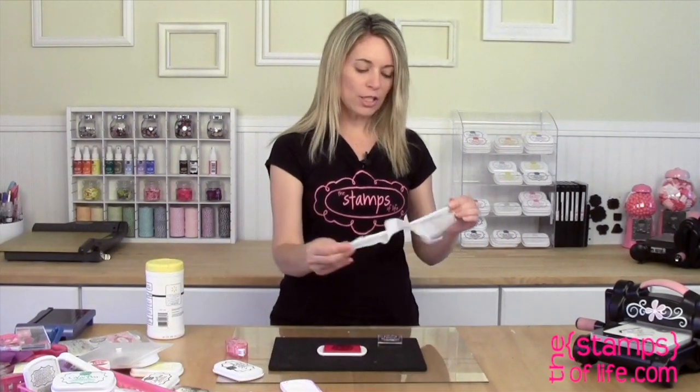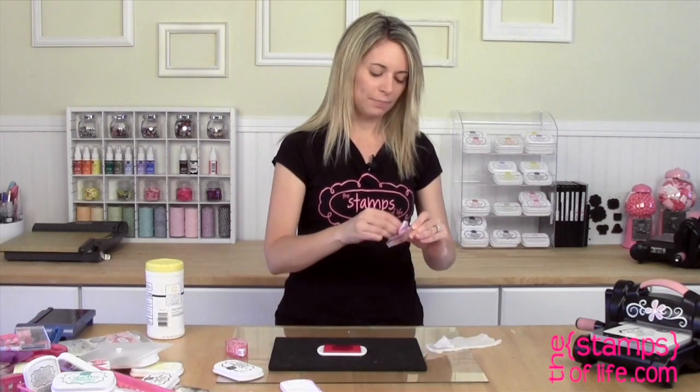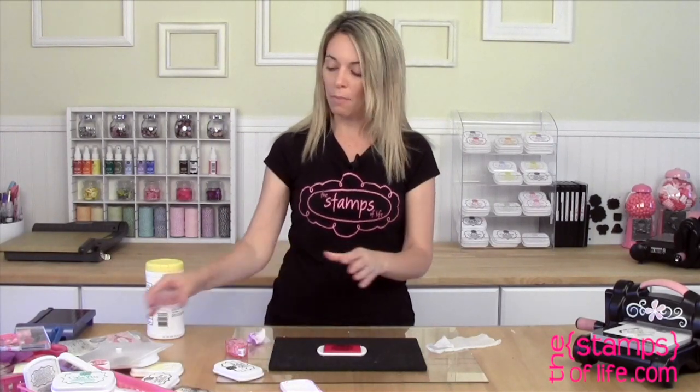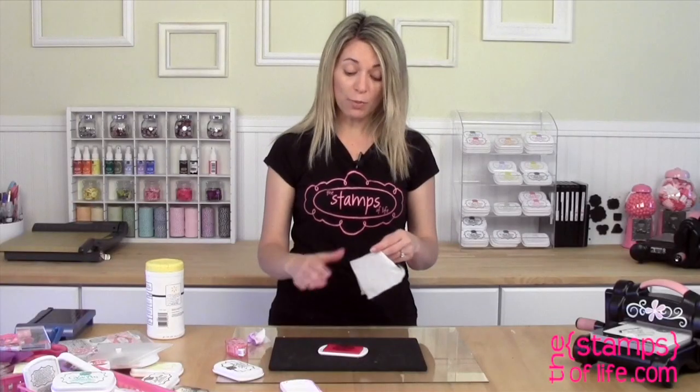Normally when I'm going to clean my stamps I just use a little tiny piece like this and clean it off. Sometimes if it isn't very dirty I even put it back in the can and save it for later. So I have my nice clean stamp — but I have a sad-looking ink pad, right?